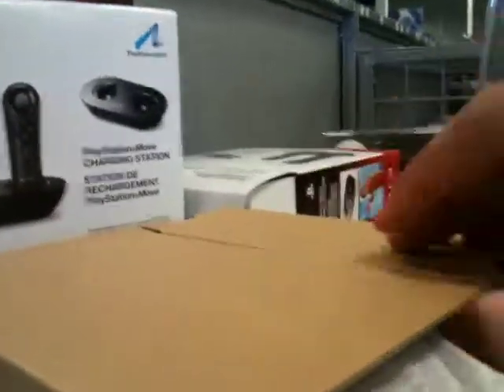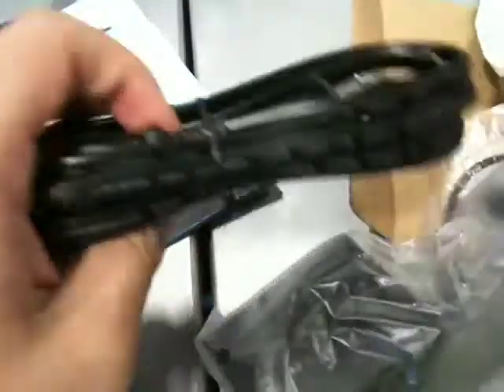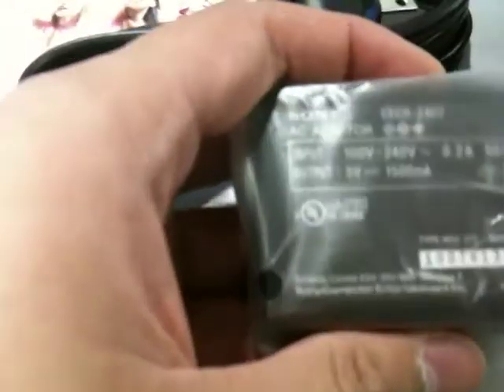So first of all you get this cord, and there's a charger that is a 5 volt 1.5 milliamp charger.